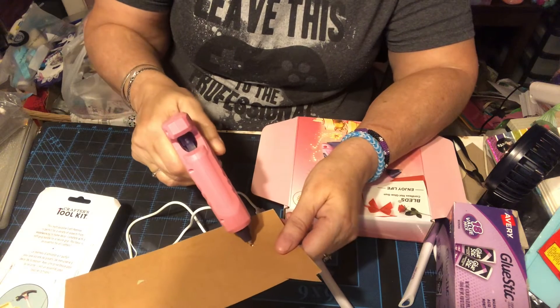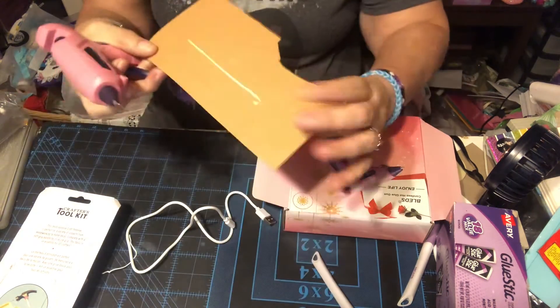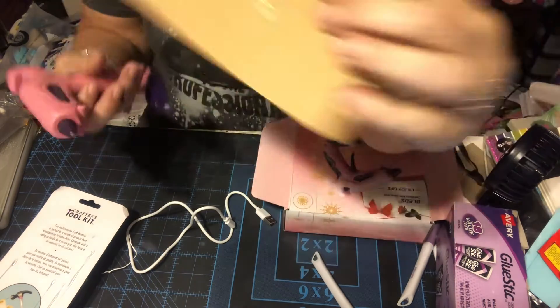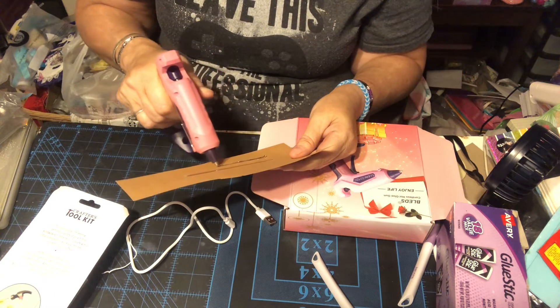Let's do it again. Right here — you press the trigger, and look at that straight line. You see how straight that is? It comes out really, really nice. I recommend it, guys, I really do recommend it.